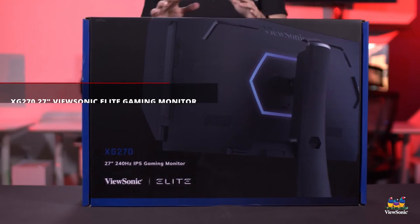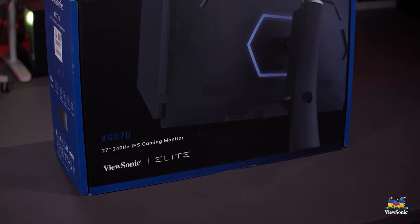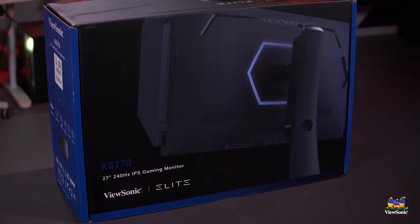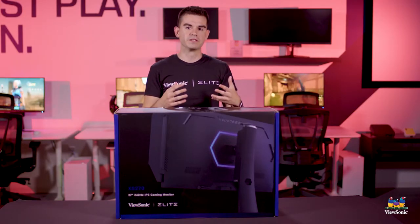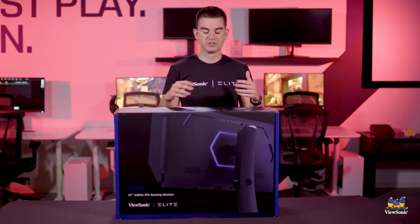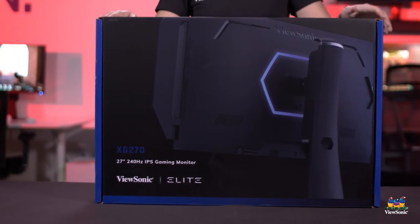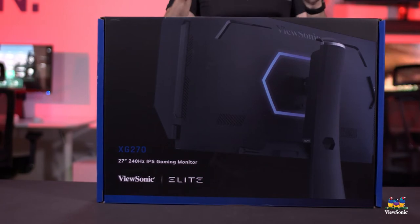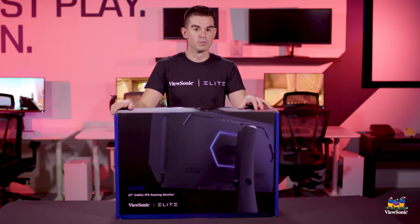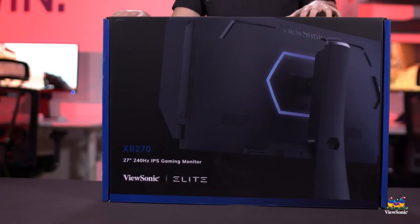There are several monitors in our 270 lineup, part of our XG Elite lineup. All of these have a very similar industrial look and feel with a really high-end aluminum design, stainless steel base, RGB lighting, and cool effects. This one in particular is dedicated towards competitive gaming — it's a 240Hz monitor tuned by Blurbusters to ensure the clearest motion images possible.